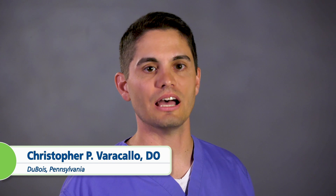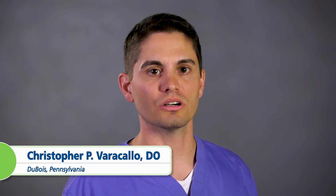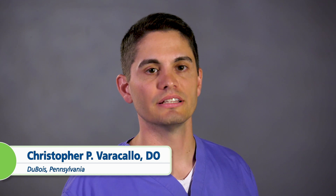Today we're going to talk about a novel minimally invasive treatment for Achilles tendinopathy. Previously the only available treatments were open, resulting in longer recovery times for patients. TenJet, developed by HydroCision, utilizes high-velocity saline that preferentially debrides diseased tendon tissue. This has been a game-changer for my practice, resulting in faster recovery times for patients, allowing them to get back to their activity sooner.